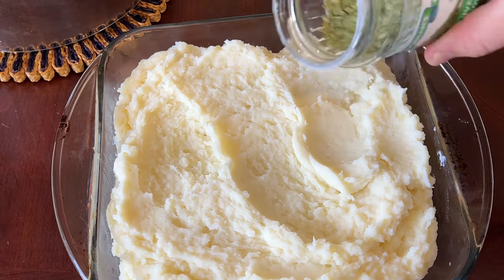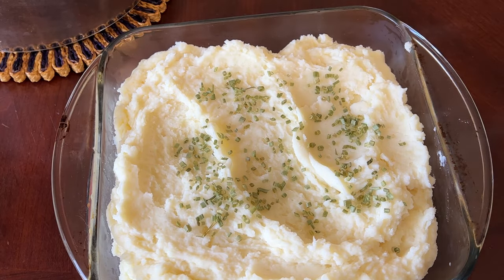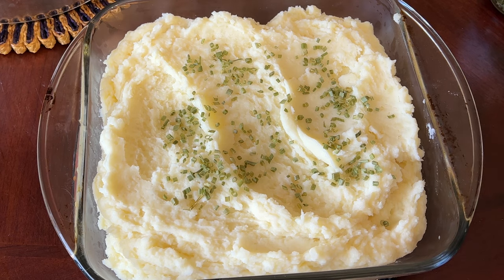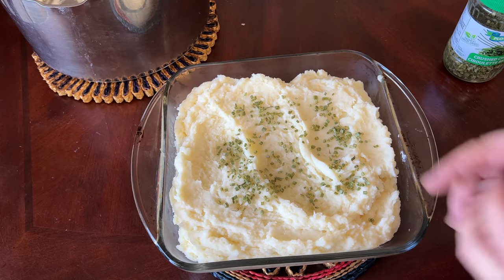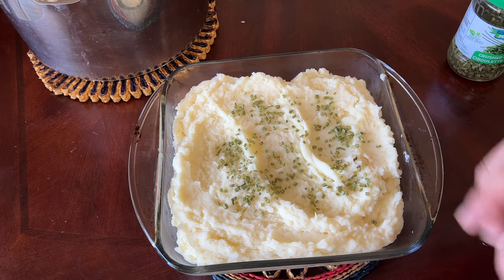Now's a great time to garnish your mashed potatoes. I like to add a little bit of chives. You can also add some paprika. Generally, if I add garlic powder or other flavorings, I do it while I'm mashing the potatoes with the butter and cream cheese already in there. It's a great time to add different flavorings — whether garlic powder or chives — but I also like a little sprinkle just as decoration, and paprika is a nice garnish as well.